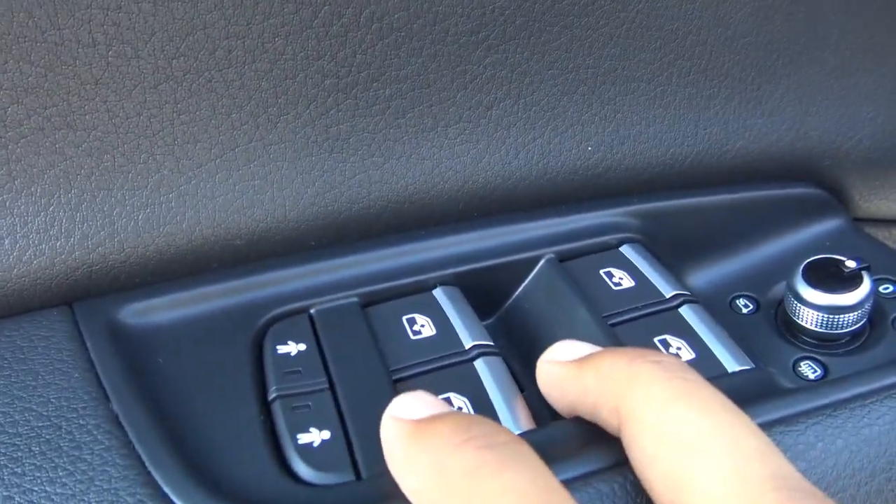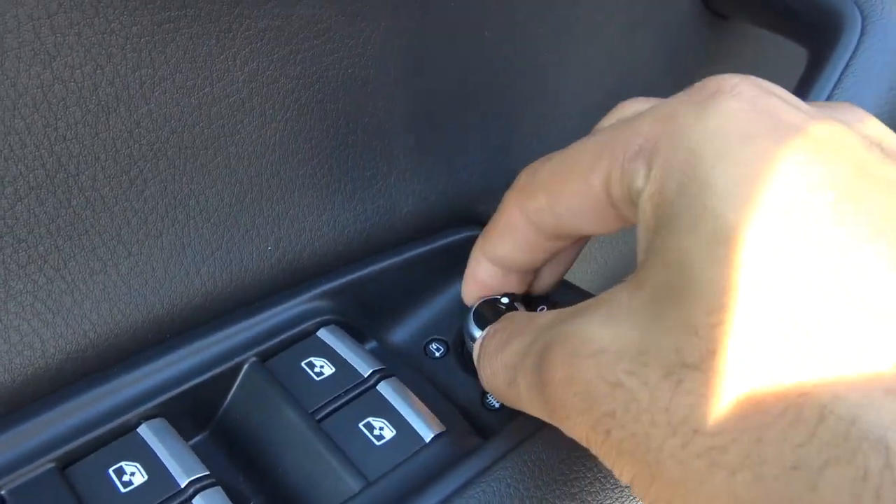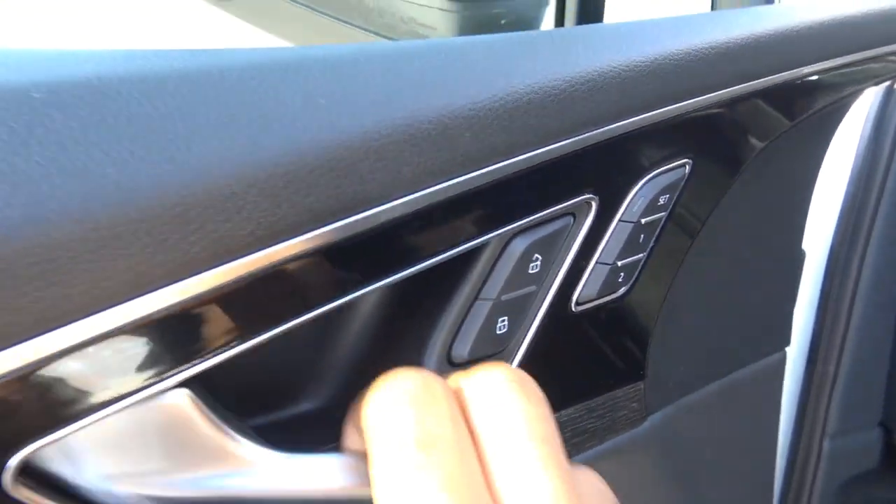You have all of your basic power necessities including power windows, power exterior mirrors that are also power folding — very convenient — and memory seat settings for two people, as well as power door locks.